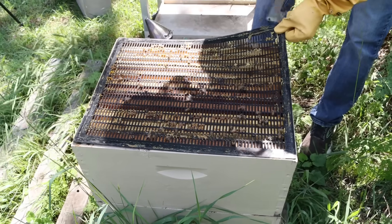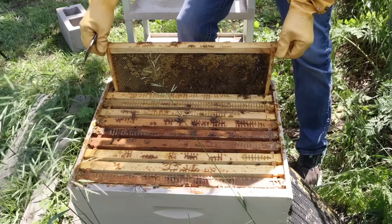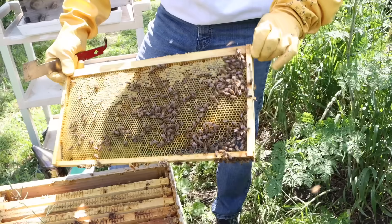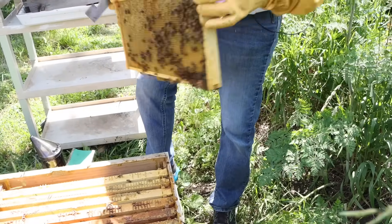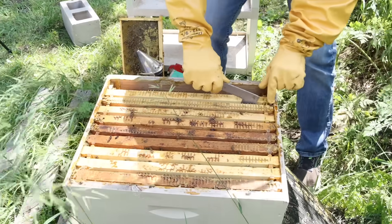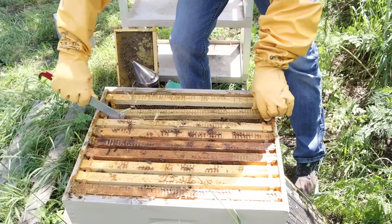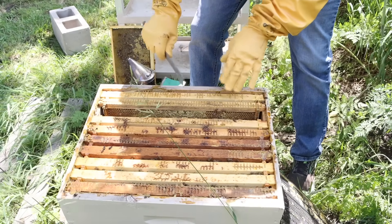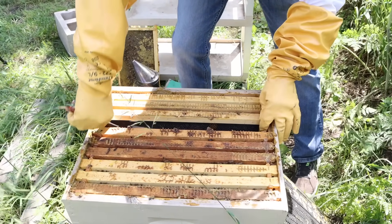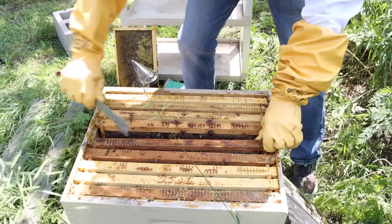Now we're getting down to where we can find out what's happening — queen excluder. The frame against the wall has a lot of bees on it and a lot of nectar. Since we're going to be moving the top off, I don't want to set that against the hive. So now we can get to the center. We're going to skip along and pull frames to the wall because we don't want to have to manipulate frames very long. I want to see if I can see any brood as I get toward this center frame right here — that's the one I want to look at.